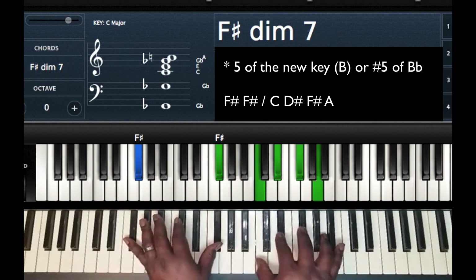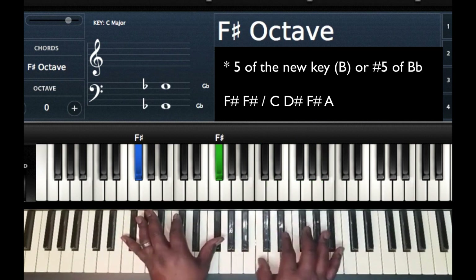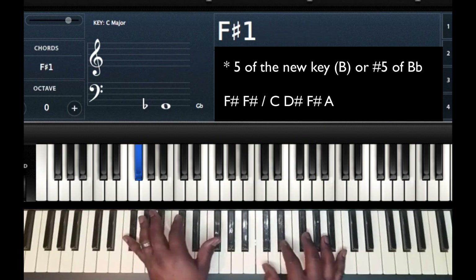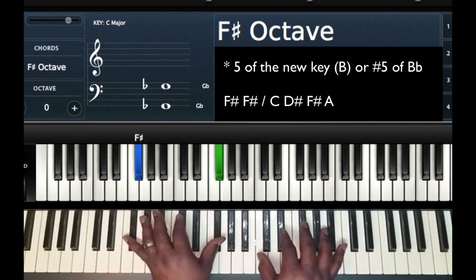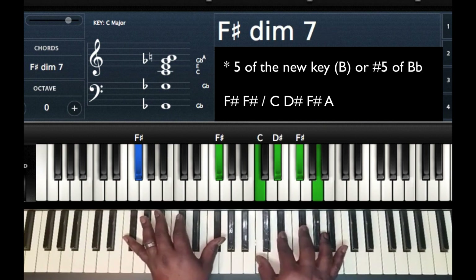On that chord, you're going to play a diminished seven chord — F sharp diminished seven. Easy way to remember: play F sharp in your left hand, go up a tritone and play another diminished seven chord. All together we have F sharp in the left hand, and right hand: C, D sharp, F sharp, and A.